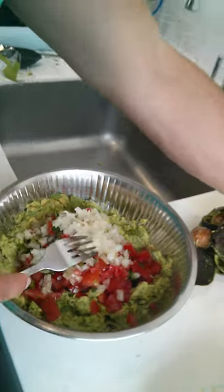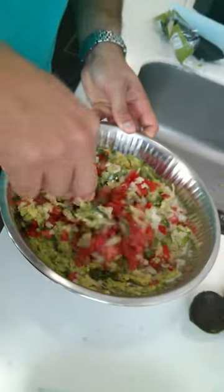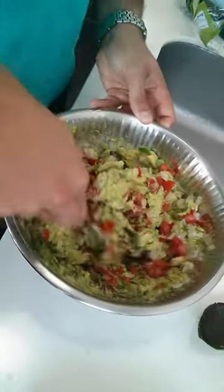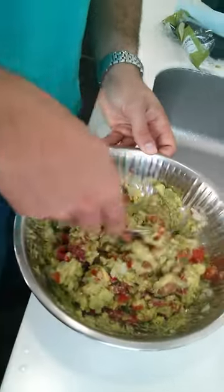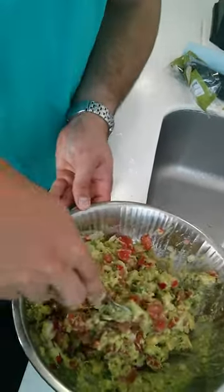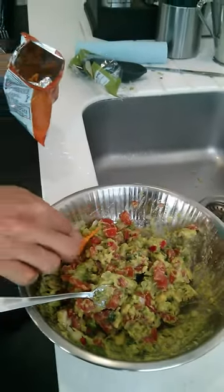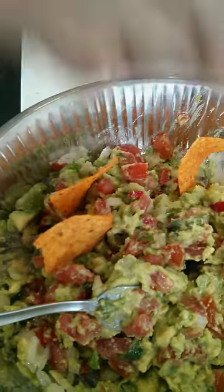No, that looks colorful, doesn't it? Yeah. I think it doesn't have enough avocado. I think four avocados is a lot. Yeah. That's it. Perfect. I brought 24 of each. Some Doritos. You put them in there? Just people — oh, I see. Okay. He said he tried to make it. He's gonna try to make it.